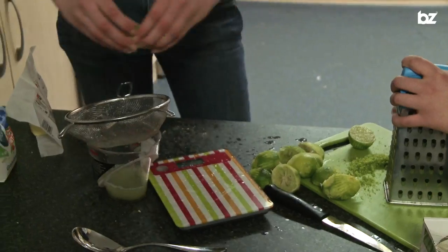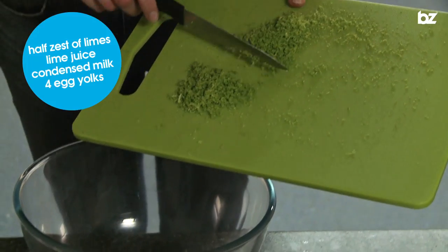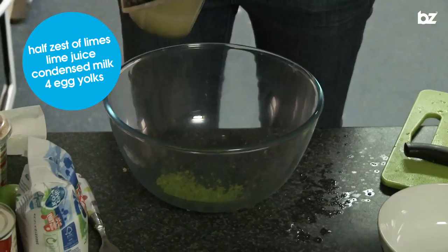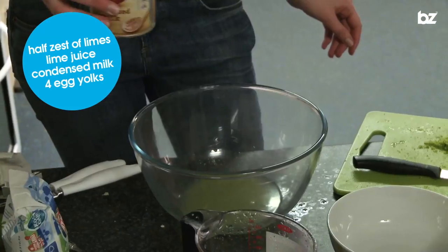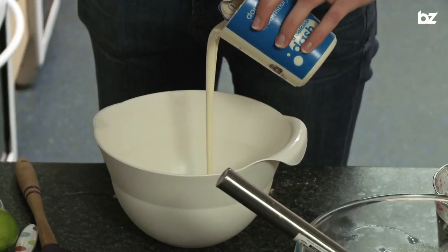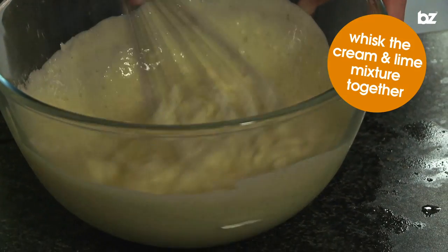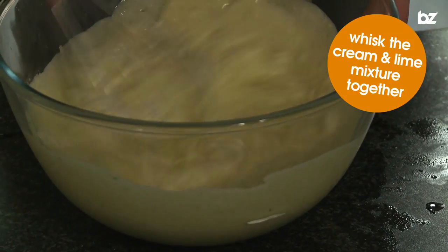I'm going to half the limes and squeeze the juice into a jug. Into the mixing bowl is going to go half the zest of the limes, all of the juice that we've just squeezed, the whole tin of condensed milk, and four egg yolks. I'm just going to whisk that. We're going to whisk the cream and the lime mixture together now just to make sure they're all fully incorporated.